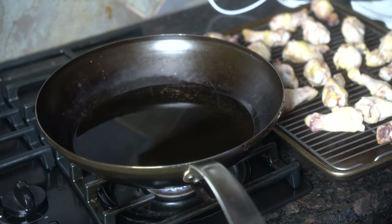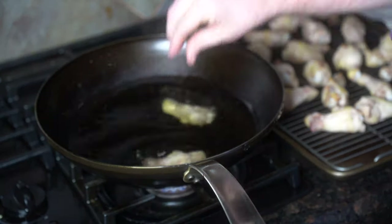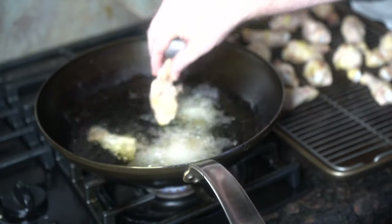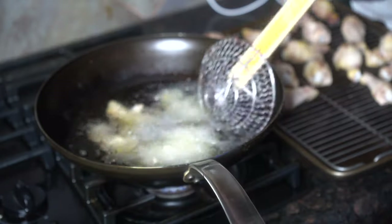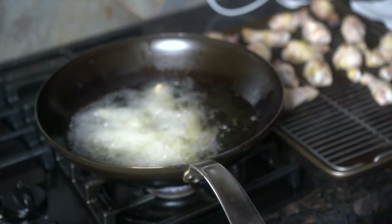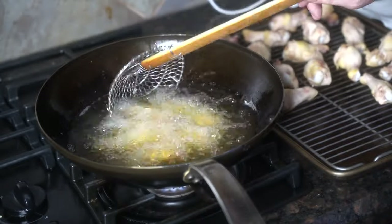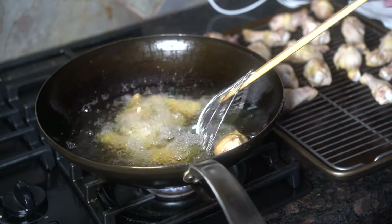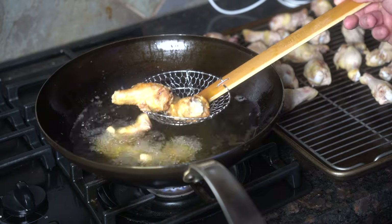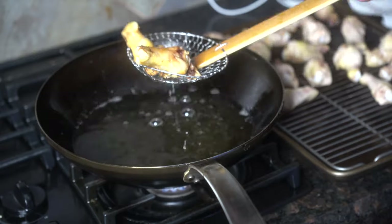Let's finish up these wings. Here I have a wok with a couple inches worth of canola oil heated up to 400 degrees. Remember, they're already cooked, so we're just making them crispy here. We're going to add the wings in batches — do not overcrowd the pan; that's how you drop your temperature too low and that's how it takes longer to fry. We'll fry them for about three to four minutes, or until they're nice and crispy looking. When crispy and golden brown, remove them and put them onto a paper towel, and make sure you hit them with a little bit of salt right away.